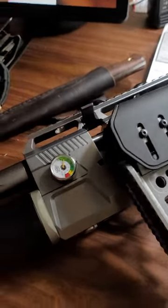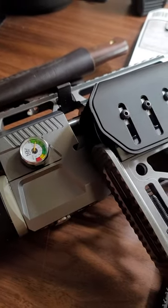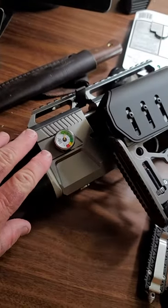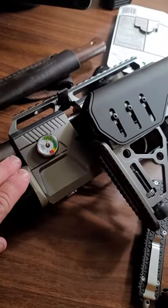Hey YouTube. So I thought I'd do a little quick video. This is Gunner318, with my S45 that I got. I've been having a little issues.